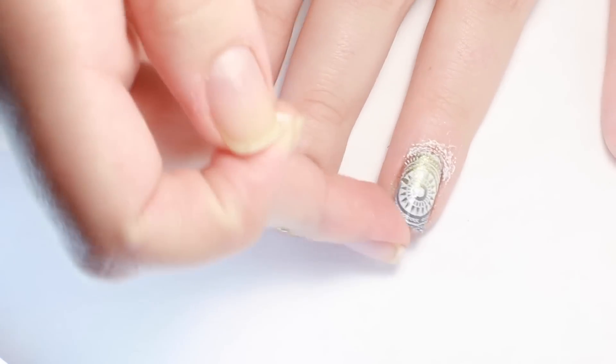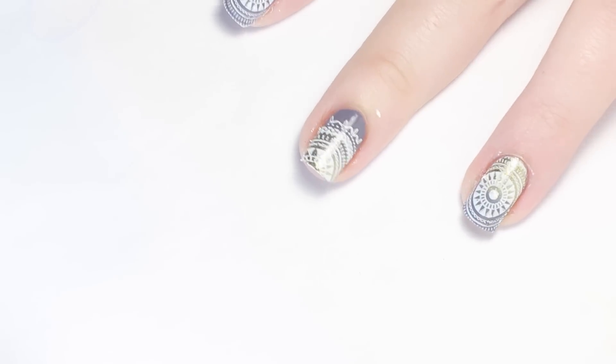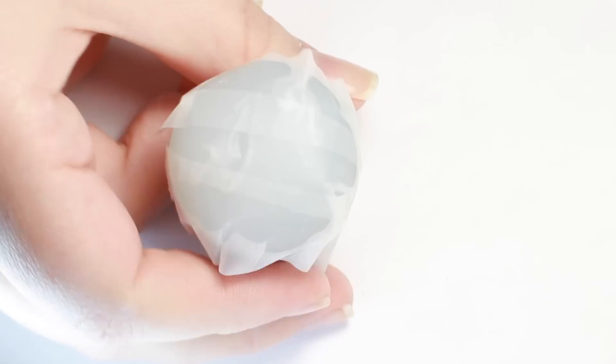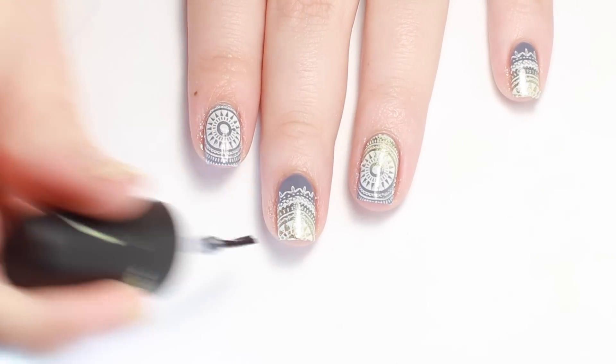On the other nails I just rolled the same stamped image across the tip of my nail. A little tip for storing a sticky stamper: cover it with some tape so debris or fuzzies don't get stuck to it during storage. I finished up with a layer of top coat to smooth everything out.